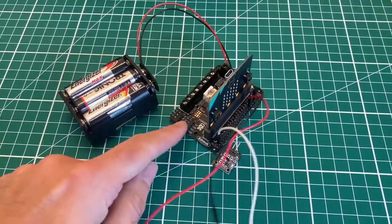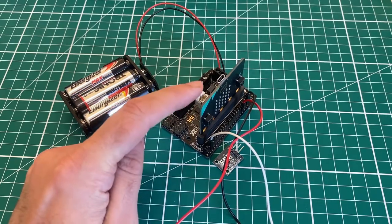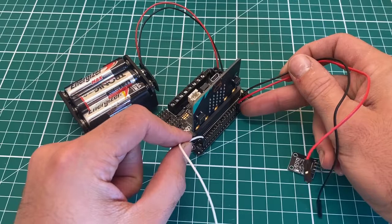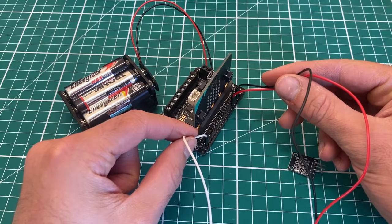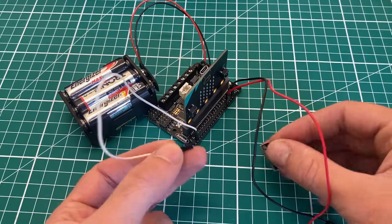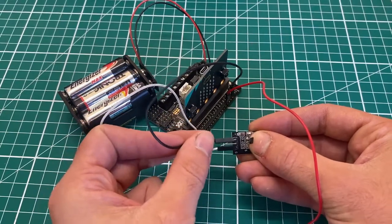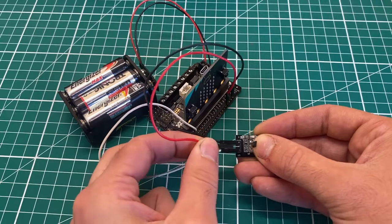We have a 9V battery supply going to the breakout board, which can take up to 10.8V and steps that down to supply 3.3V to the micro:bit. We're using 3.3V and ground from the breakout board pins. For the signal, we've chosen pin zero, which can read analog signals — connecting pin zero to the analog output on the Hall sensor, ground to ground, and 3.3V to plus.